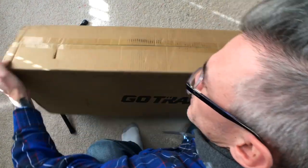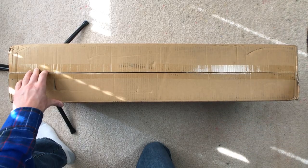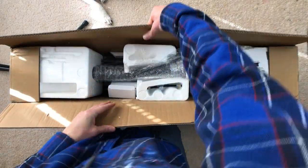Hey guys, this is John from Power On Fun. In today's video we'll be unboxing and taking a close look at the electric scooters offered from GoTrax, the XR and the XR Ultra.